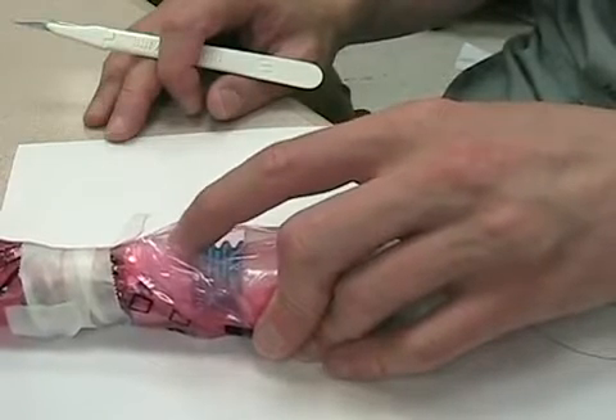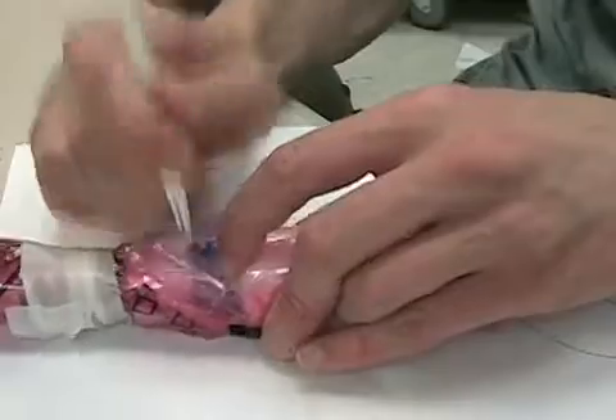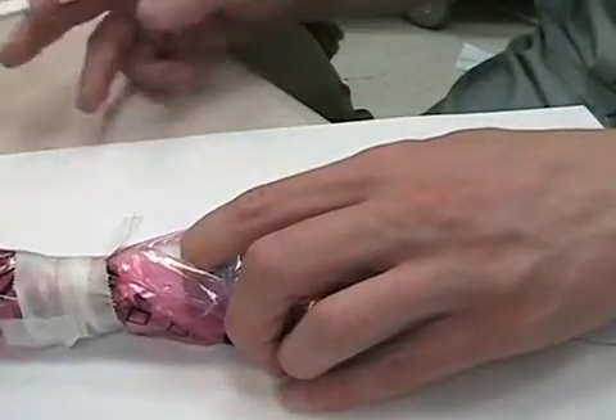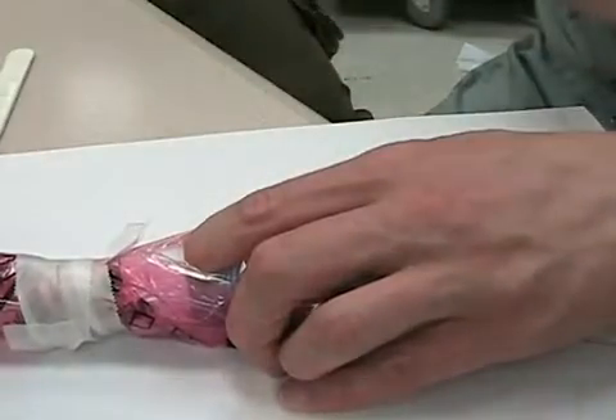Once you find the membrane, right above where the cricoid cartilage is, you're going to make a horizontal incision through the full length of the membrane. Now get your finger inside the trachea. I have my finger just above the cricoid cartilage, inside the trachea, and my finger is not going to leave there until I get something else in.